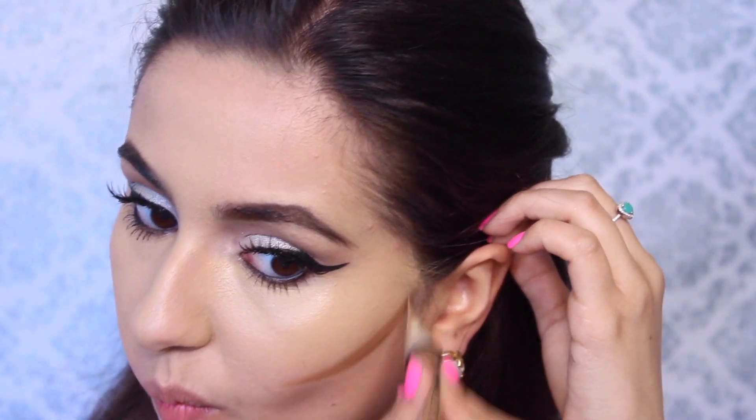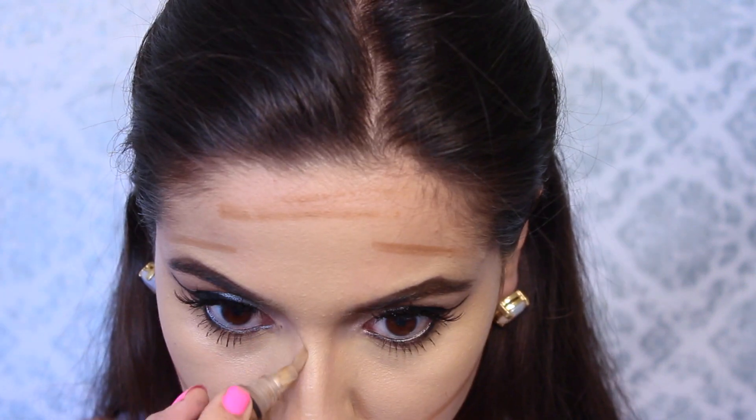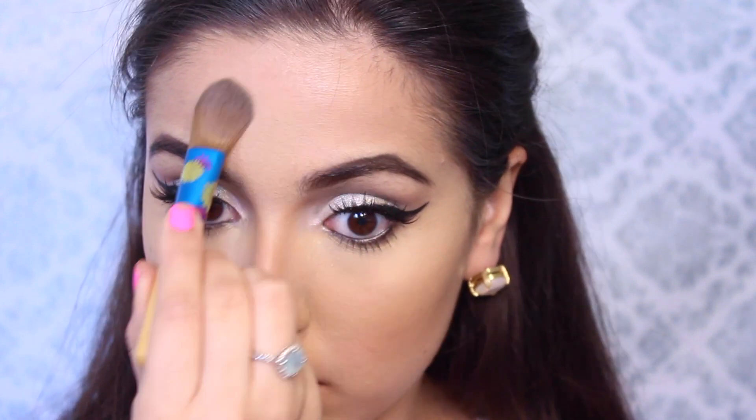Then taking my LA Girl Pro Conceal in Beautiful Bronze and chiseling out my cheekbones — basically my normal contour areas, my nose, my forehead — and blending that out with a Beauty Blender. Then taking a powder and powdering over the areas I concealed: the T-zone, under the eyes, around the chin, just to make everything last longer. Then going in with my Model Co bronzer to chisel out my cheekbones once more and taking some up onto the forehead to make my contour last longer.